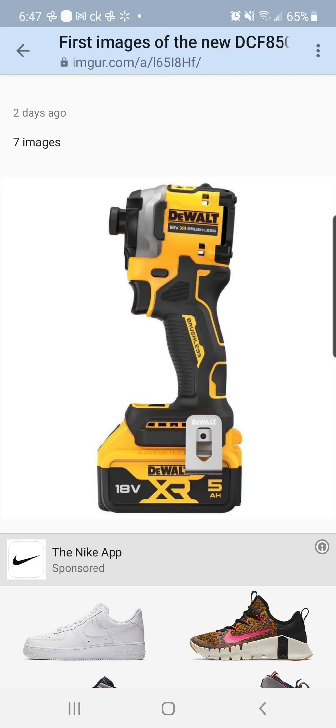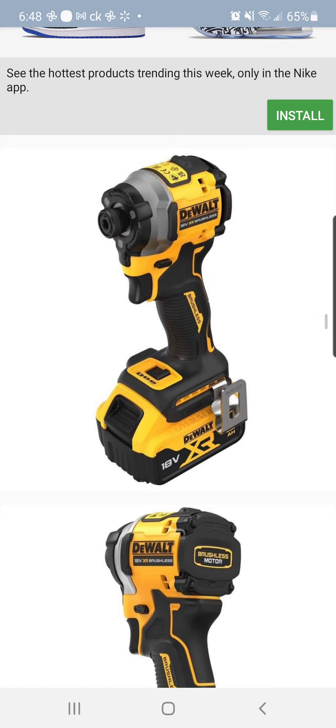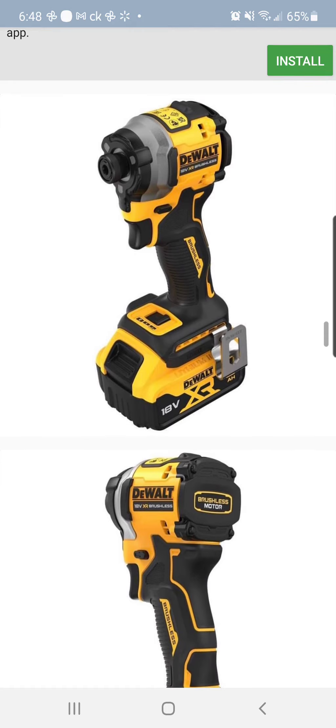All right, fam. I'm sure you guys have seen this by now — this is nothing new. I believe MCT leaked a couple shots of this a little while back. Nevertheless, we've got new pictures, new details, new specs. Shout out Stan the man for the tip.